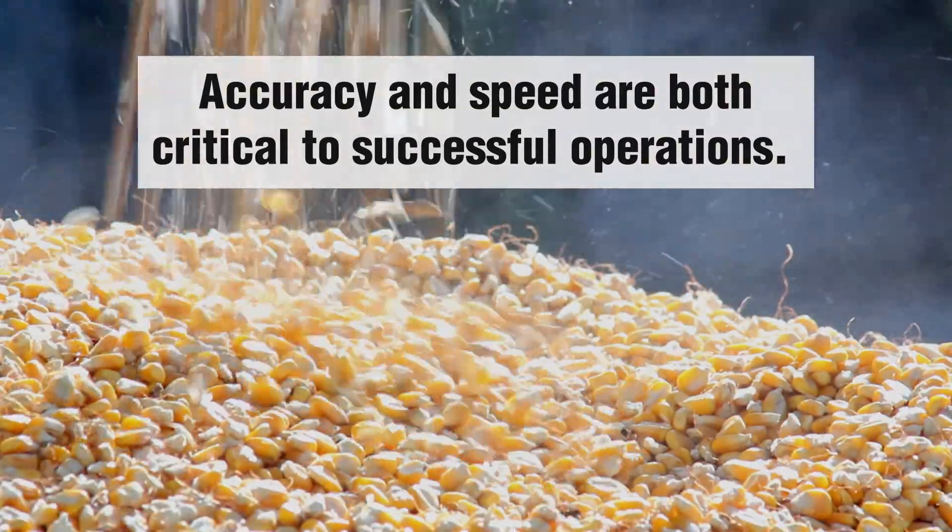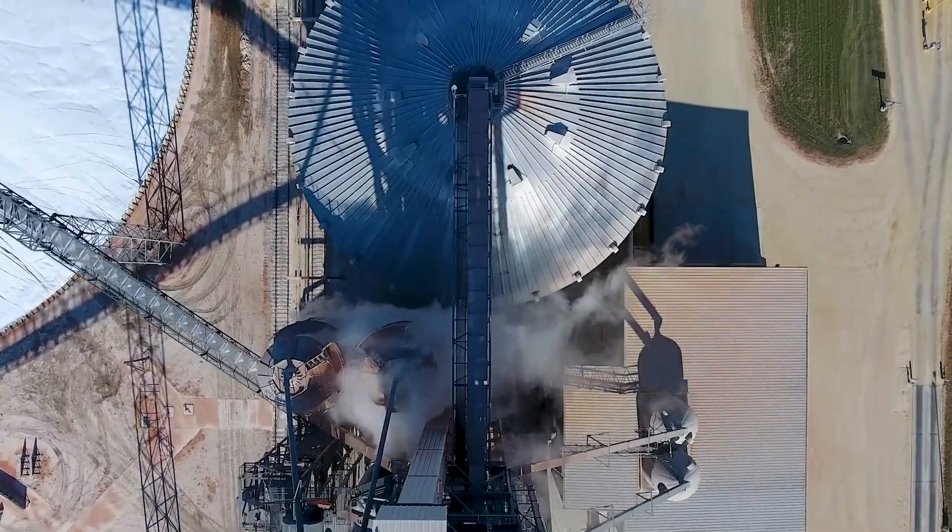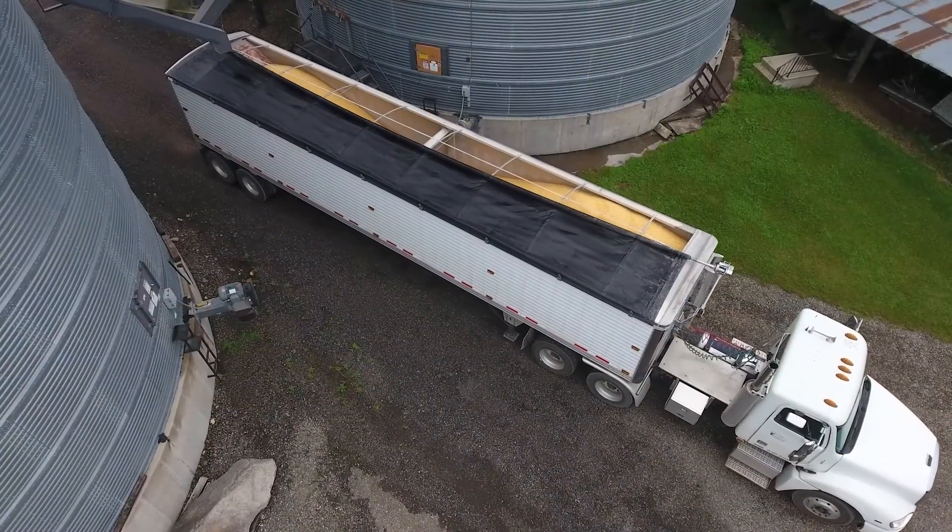Optimum profitability requires accurate measurement of grain for incoming shipments, decisions made during conditioning, the blending and storage process, and outgoing shipments.